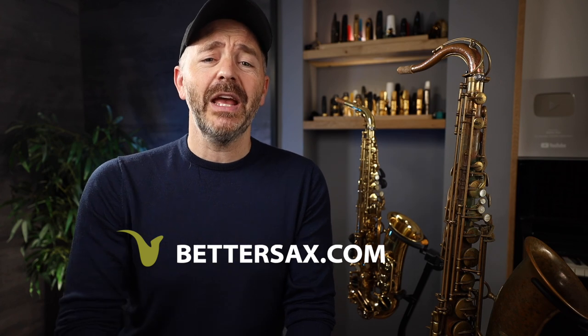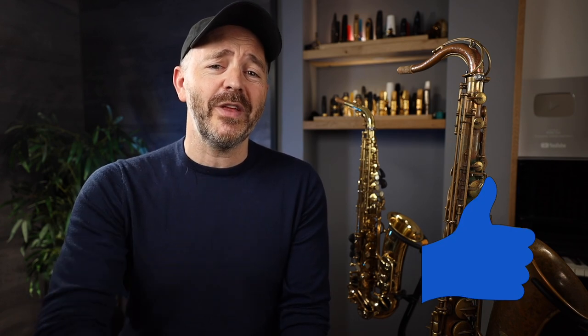Jay Metcalf here from bettersax.com. Before we jump right in, if you like saxophone gear reviews and giveaways like the one you're about to watch, do me a quick favor and drop me a like right now, and also make sure you are subscribed to Better Sax here on YouTube.